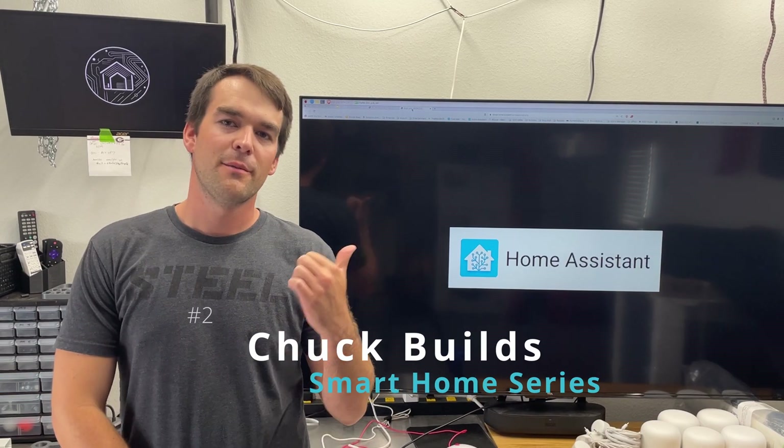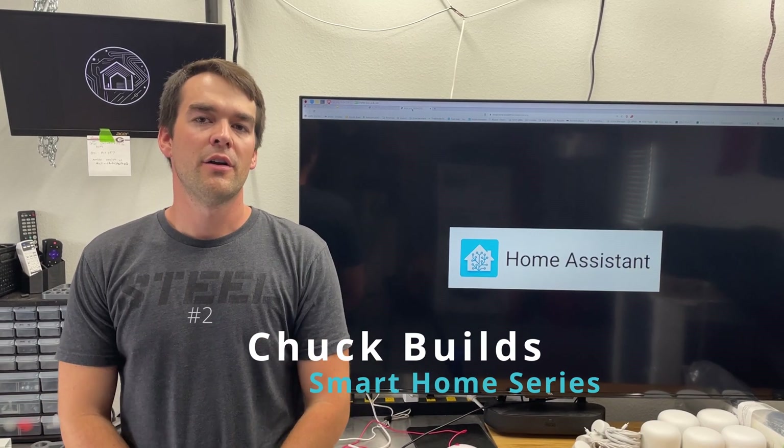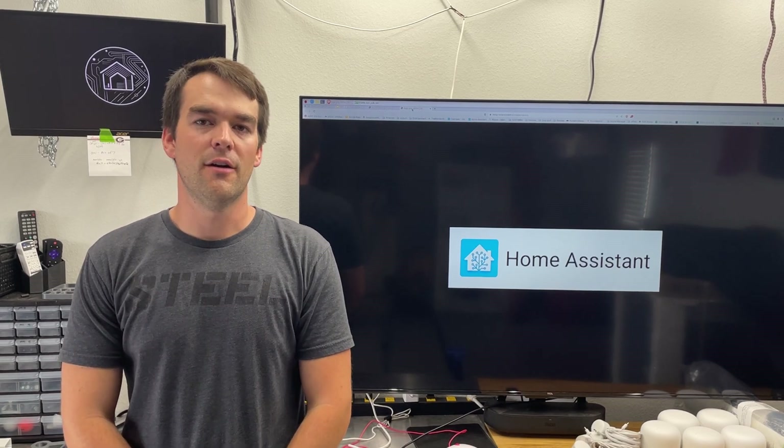Welcome to Chuck Builds. Today we're talking about Home Assistant. We've already covered why you might want to install it, but today we're going to talk about what you need to know before you get started.